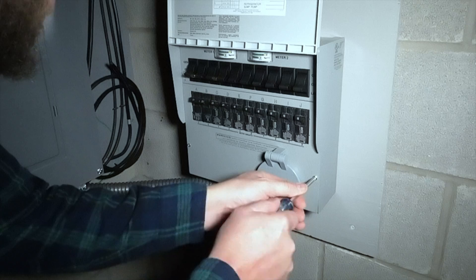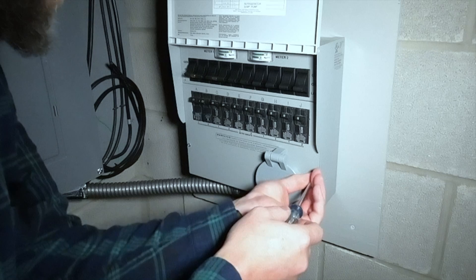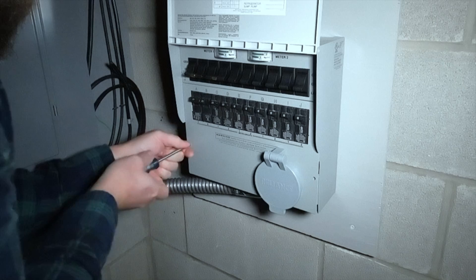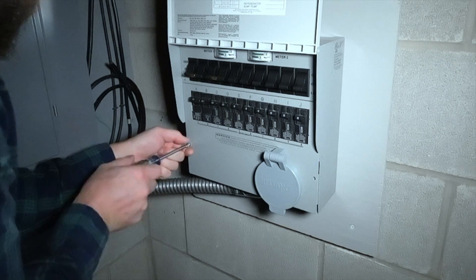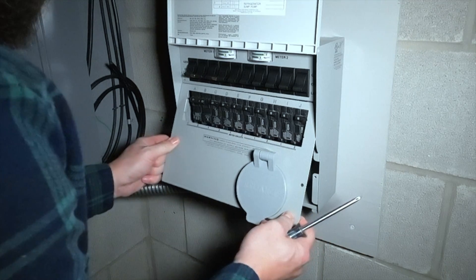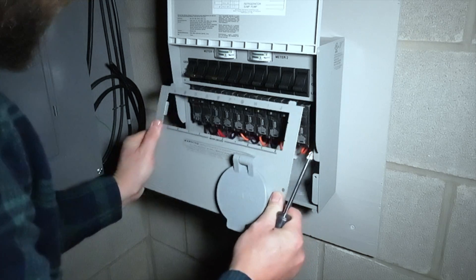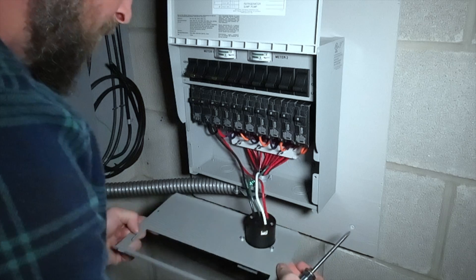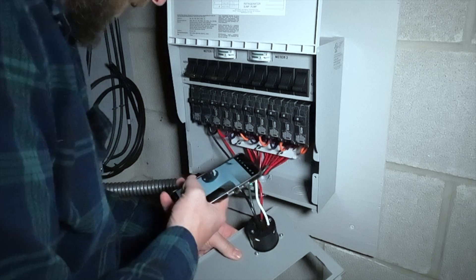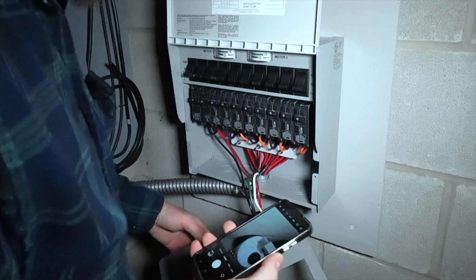We're going to take this panel off. You'll hear some beeping in the background — that's one of my battery backups for the internet. Just remove these two screws, set those aside, and don't lose them. Before I go pulling all of these wires out, I'm going to take a picture so I know where the wires go.